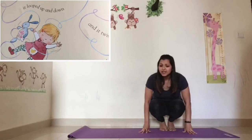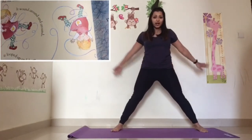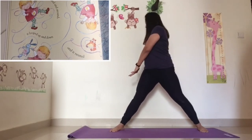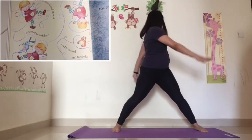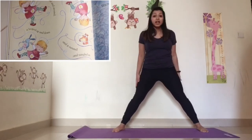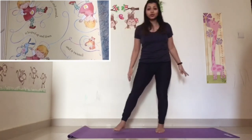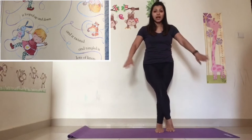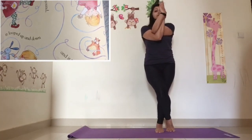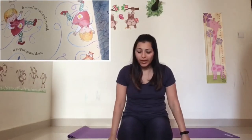And it twisted and tangled in lots of knots. I want you to stretch your legs out, twist to one side, twist to the other side. It keeps twisting — let's twist to one side, twist to the other side. And then it got tangled into many knots. You are going to cross your legs and cross your hands into a tangle. So now that it is in a lot of knots, what happens?